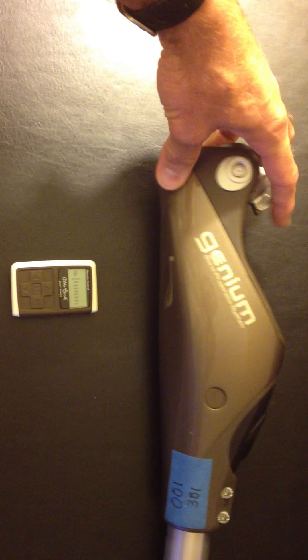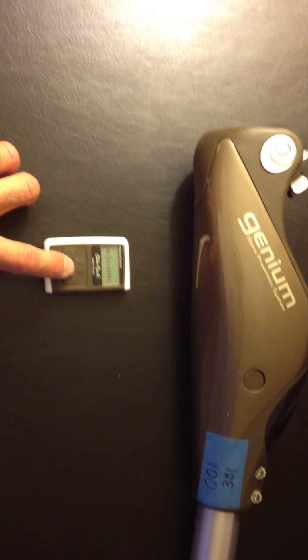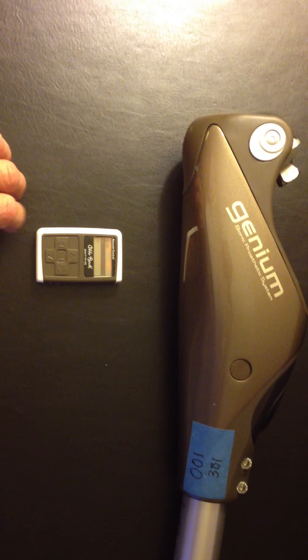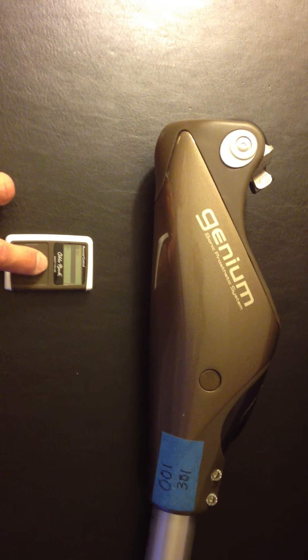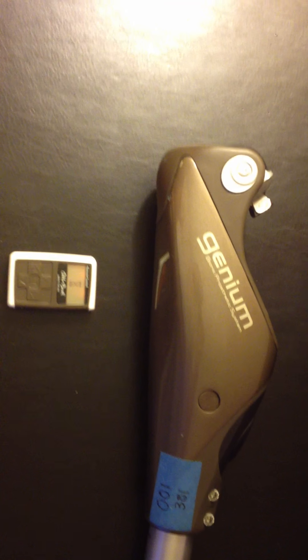In this example, you can see that the number on the remote indeed does match, so I'm going to hit the Enter button on the remote to select that knee. It comes up with the name OB-3B1. I'll toggle to that name by hitting the up arrow and the Enter button to select that knee.